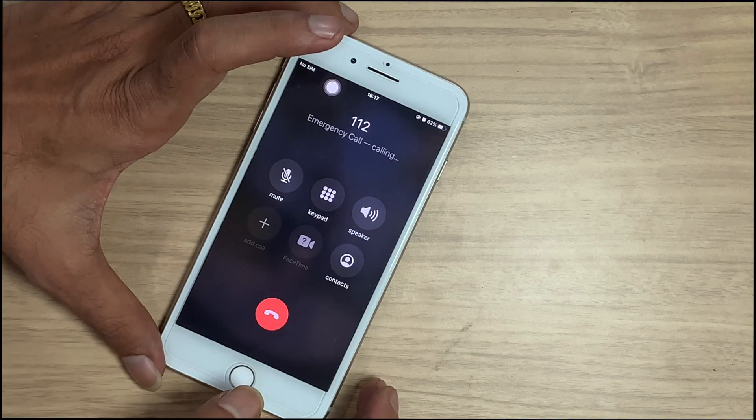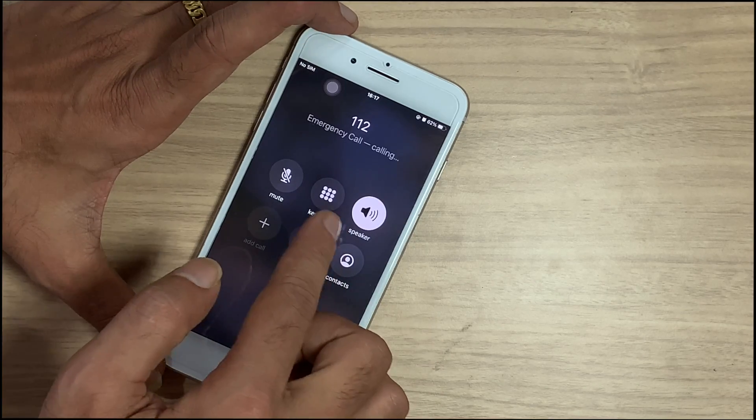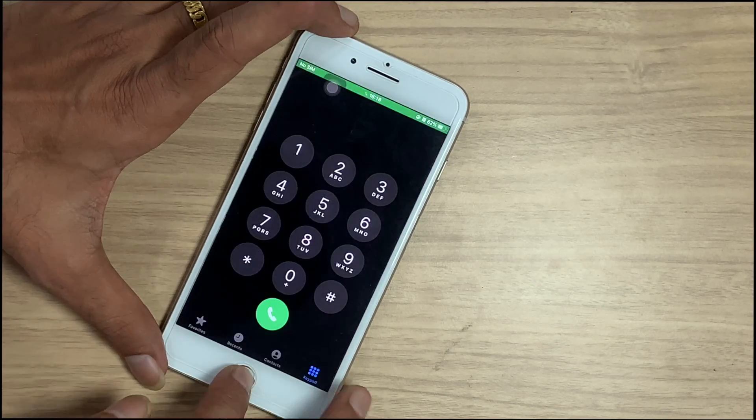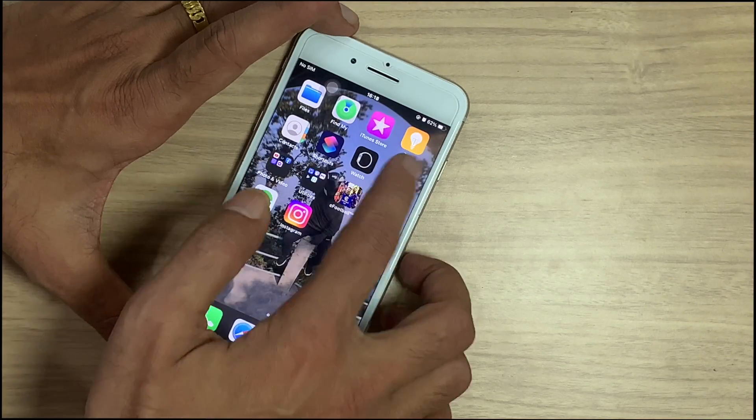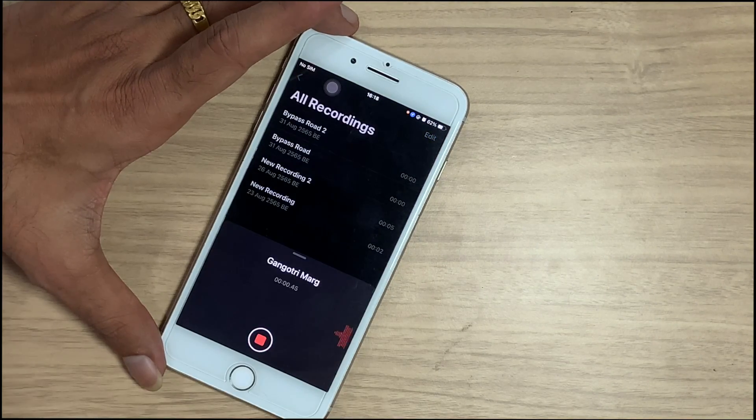Here you can see the speaker option is now tappable. Let's check the voice recording option — voice recording is also working, which means the problem is fixed.